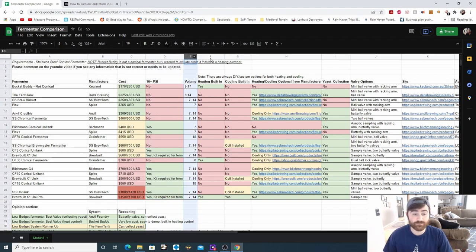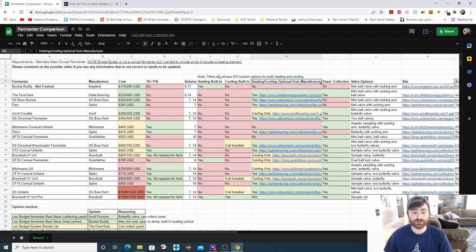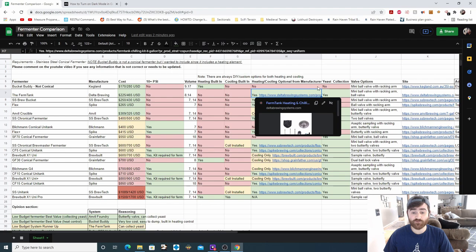Next we have volumes in gallons, heating element built into the fermenter, cooling built into the fermenter, and heating and cooling options from the manufacturer. There are always DIY options for all of these fermenters for heating and cooling — you can use glycol chillers, fridges, an Inkbird, heating mats, heating wraps, or heating belts. I simply wanted this column to indicate whether the manufacturer offers a custom heating and cooling option for their fermenter.